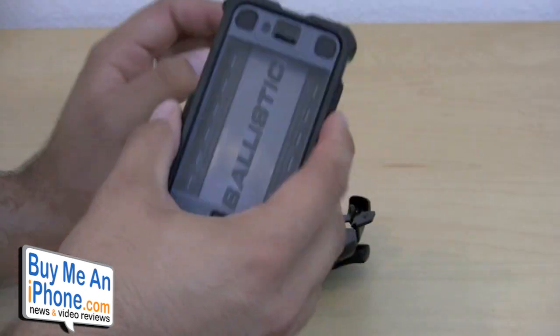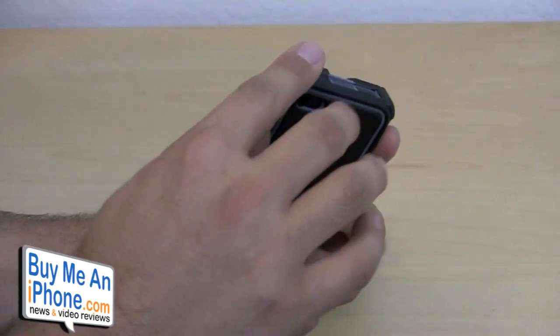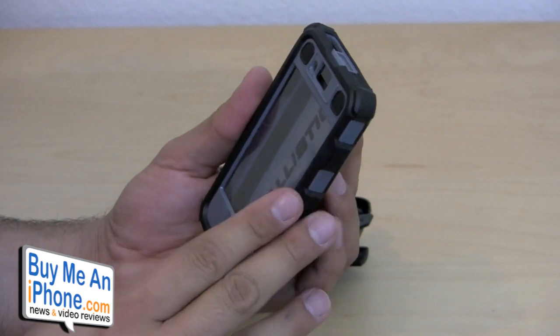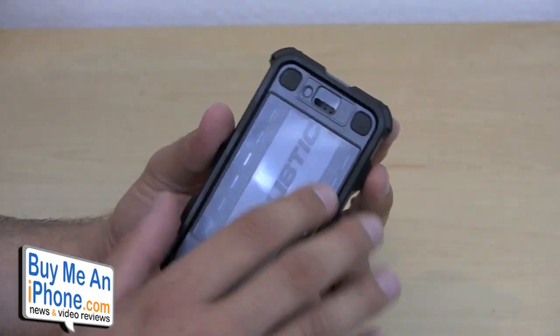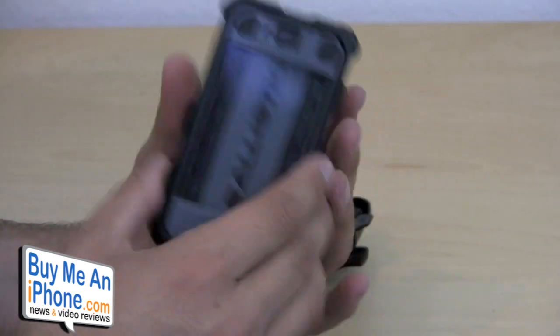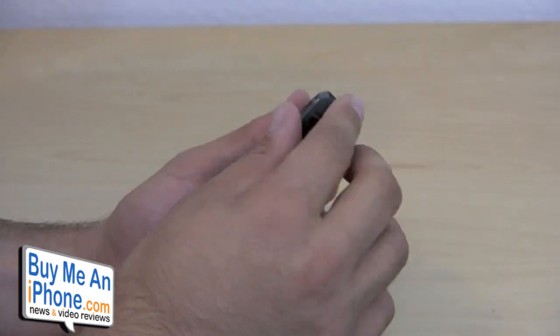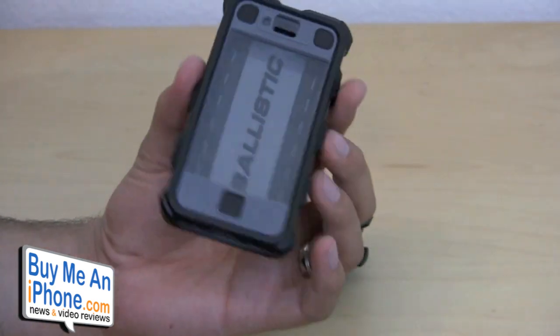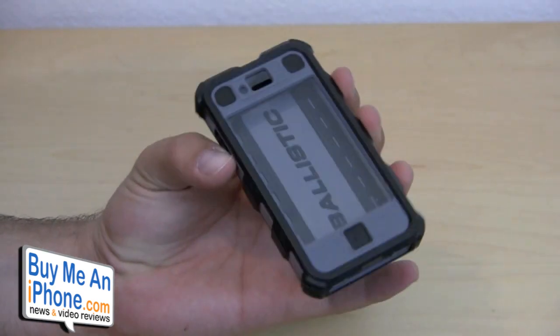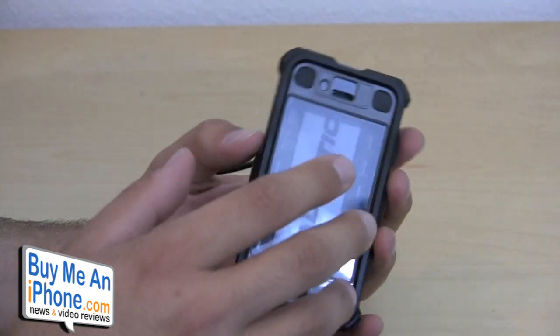So here we have the actual case, and this is a plastic case that has rubber infused elements on it. Unlike some of the other cases which are a plastic case with a piece of silicone wrapped around it, this is the case right here — it's plastic with lots of rubberized corner pieces. If you were to use it just by itself like this, it is very rugged and really hardcore.